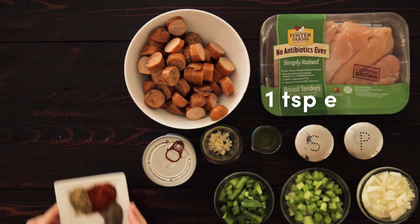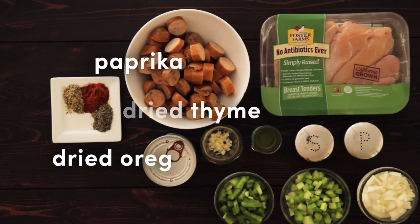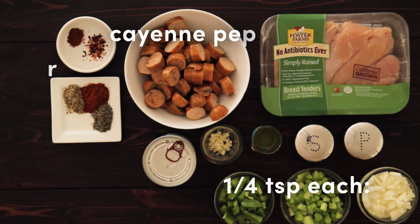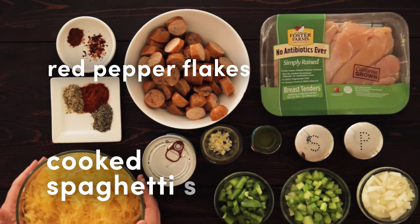You'll also need two cups or a 15 ounce can of tomato sauce, one teaspoon each of paprika, dried thyme and dried oregano, and a quarter teaspoon each of cayenne pepper and red pepper flakes. You'll also need cooked spaghetti squash for serving.